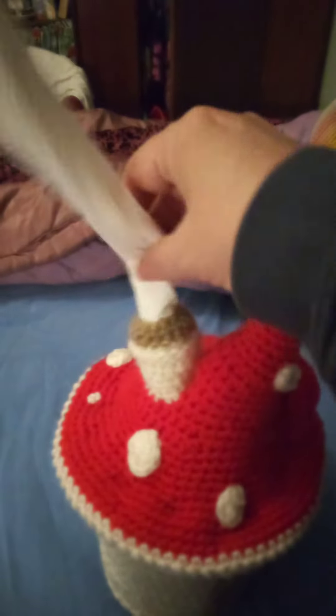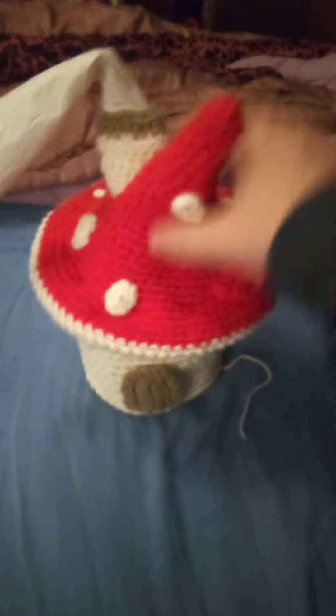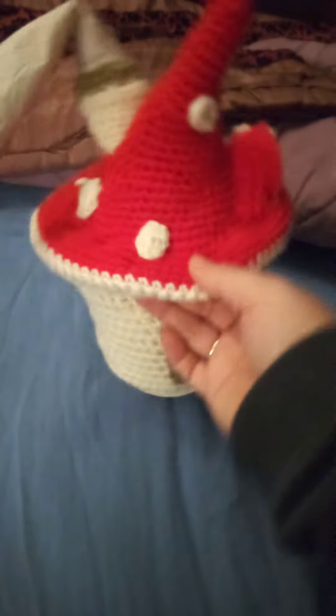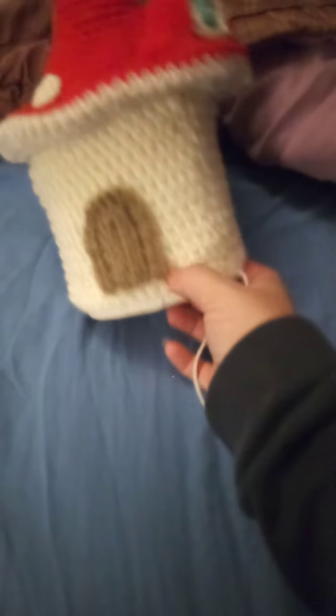It just came to my head the other day to make it a bit more exciting. Instead of keep taking the thing off to get the toilet paper out, just to have it come out the top. So there you go — got a little window. Obviously there's quite a lot more to go, but I'm pretty pleased so far.